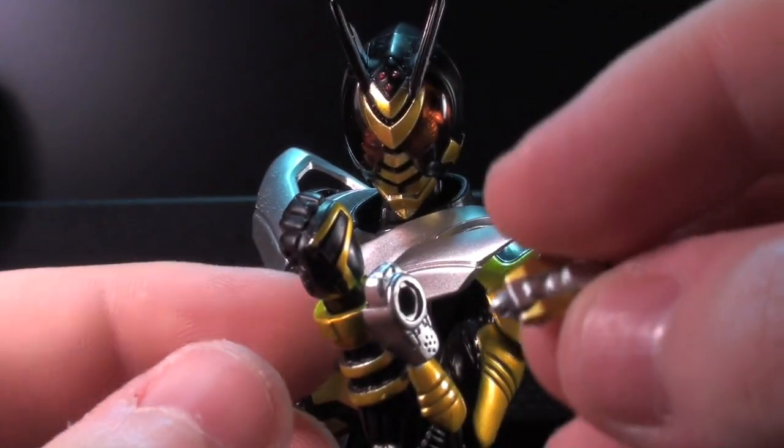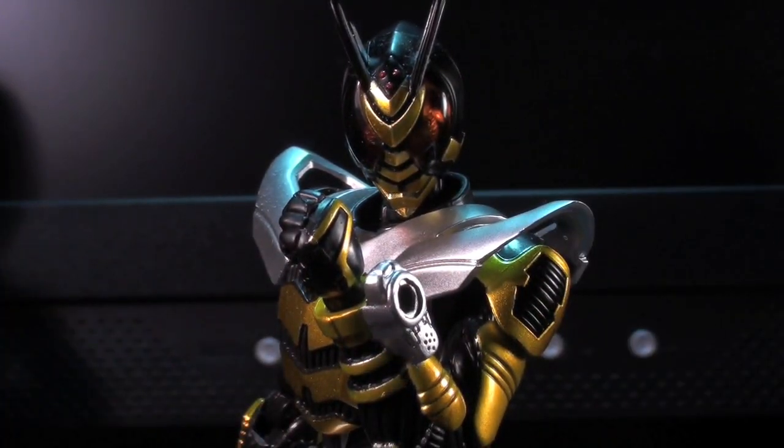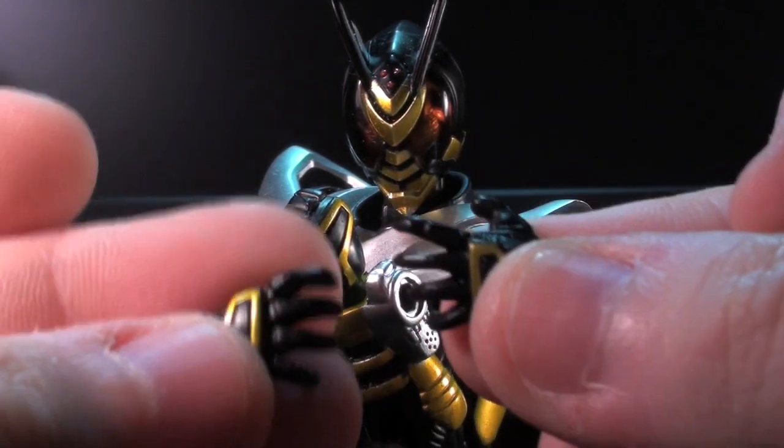I suppose they were just looking for an excuse to put something in there, but I wish there was something else. It's nice having a little Zabi, but in the context of Figuarts, who usually deliver fairly pointed accessories, it seems a little pointless. Unfortunately, the only other things he has are some splayed open hands.